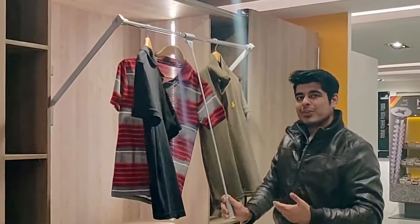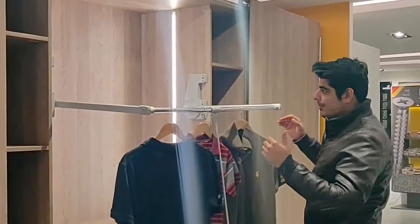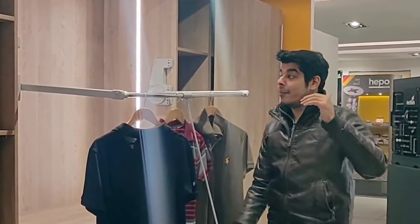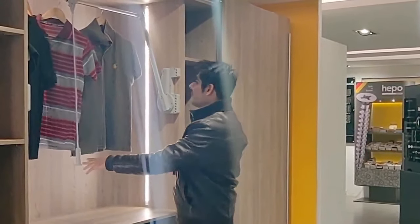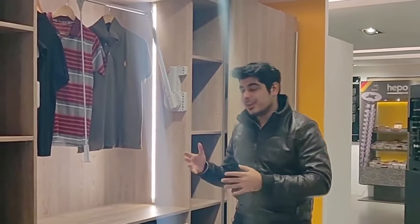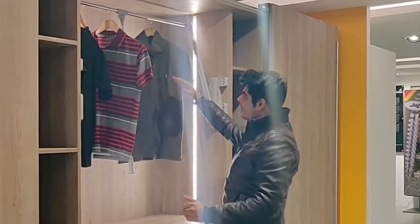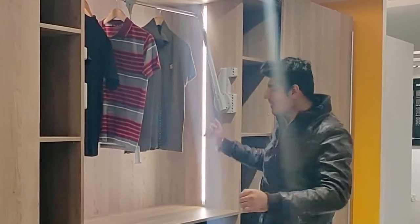This mechanism — a pull-down rod — lets you bring clothes down and is useful when your wardrobe height is quite high, around eight to nine feet. It's a really beneficial thing to have because you can utilize the upper space where it would otherwise be difficult to reach. It's good for storing heavy items like saris and suits, and it also allows you to use the lower space in a much more accessible way.